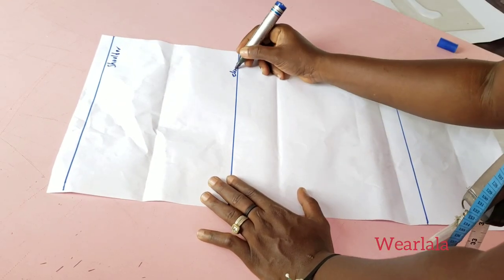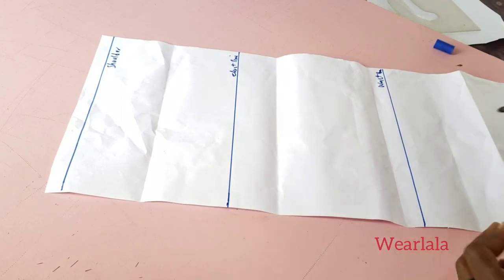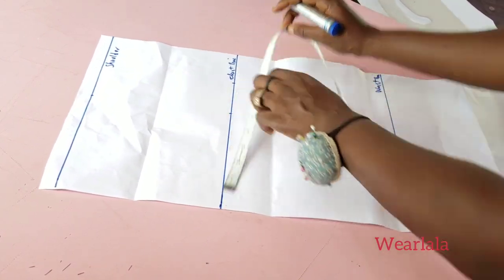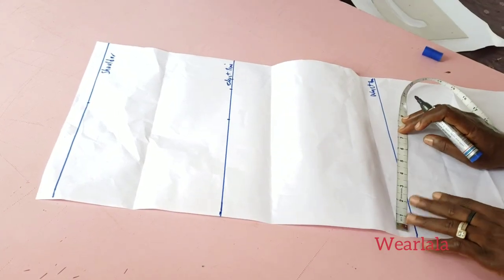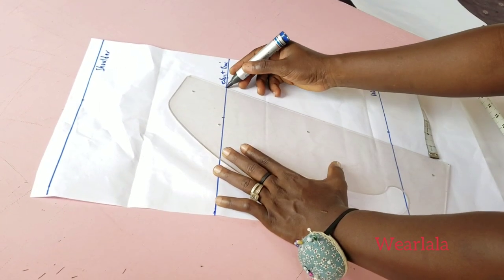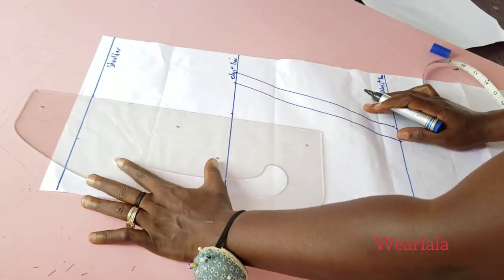To do this, we'll be drafting our front pattern. I'm doing my shoulder and chest lines. On the shoulder line I'll mark half of my armhole back, same thing on the chest line. Then I'll mark quarter of my bust circumference plus one inch for side seam allowance, and on the waistline I'll mark quarter of my waist plus one inch for side seam allowance. There won't be any darts on the front so I'm just linking it together.